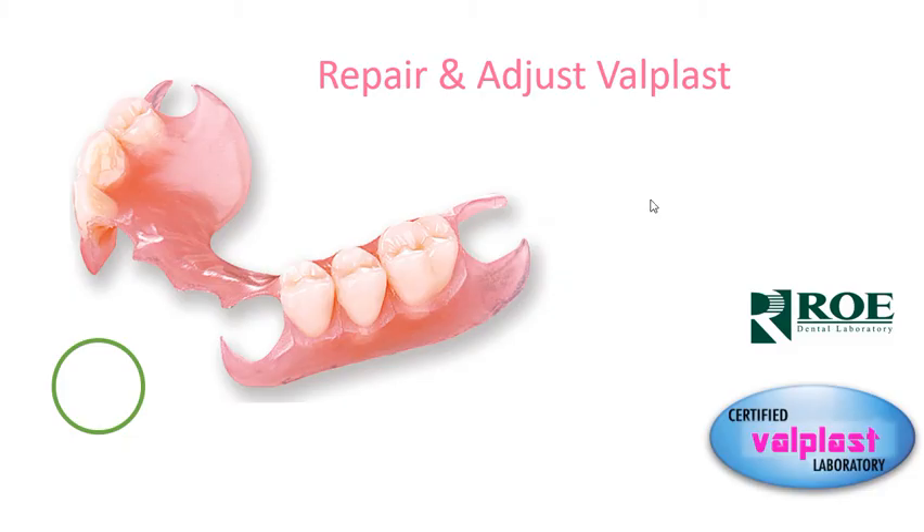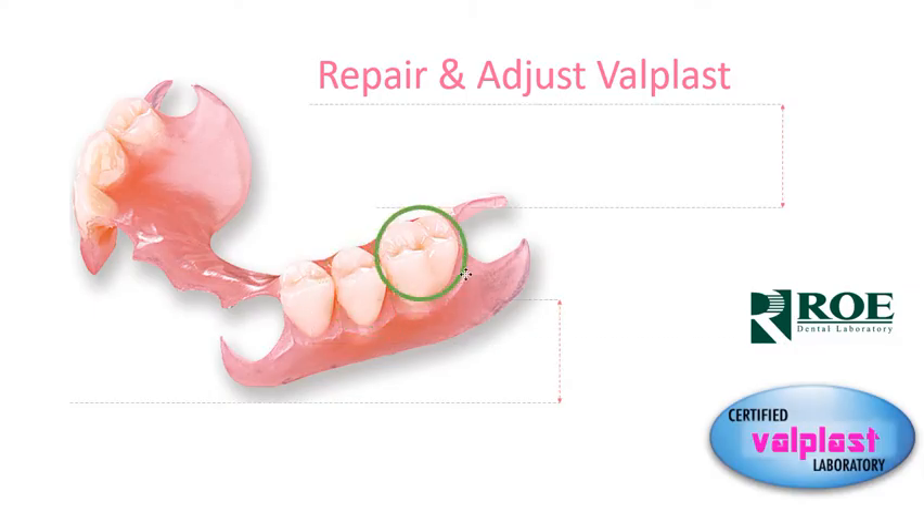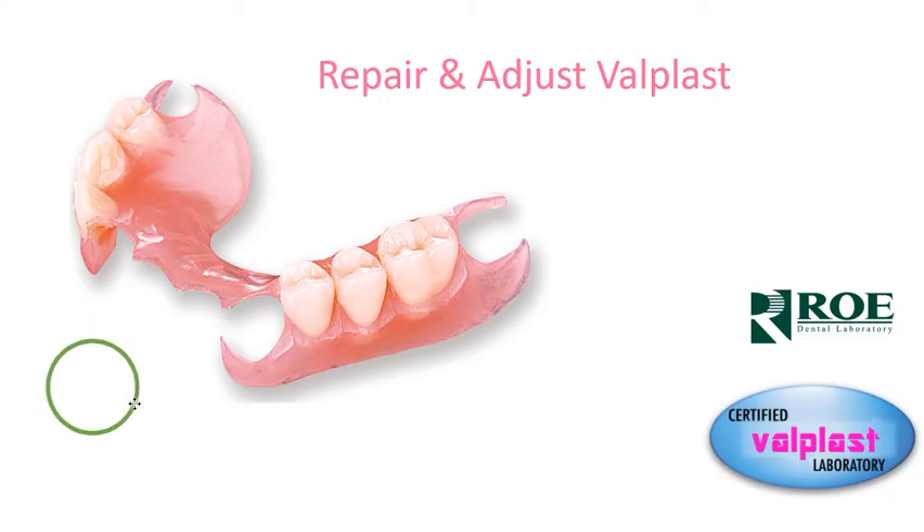Valplast can be repaired in many cases, and there are some limitations. If we're talking about flexing areas, then repair is not really possible. We can repair if a patient loses a tooth in a non-flexing area. Sometimes this is not available in the bicuspid area right next to an abutment. But in non-flexing areas, if a patient loses a tooth, send the case in like a normal repair and we can repair it. If a patient loses a tooth in a flexible area, then it's either a remake or it's a jump.